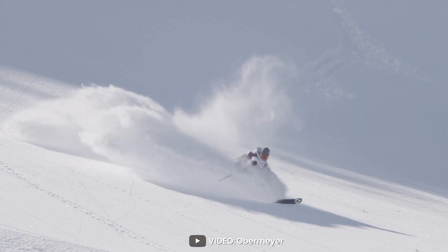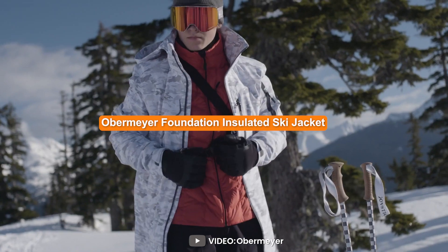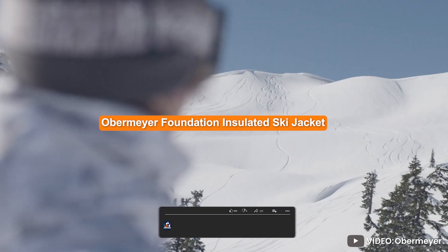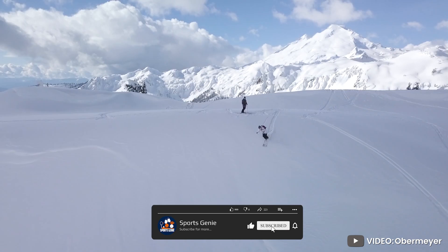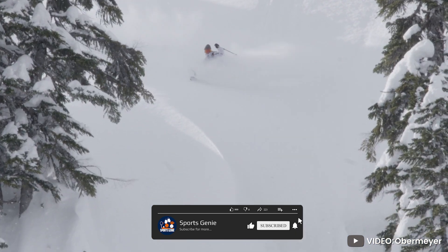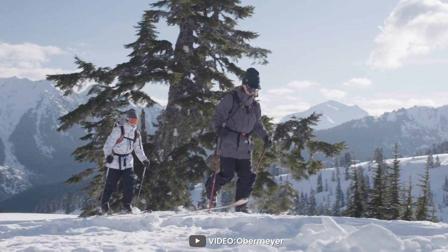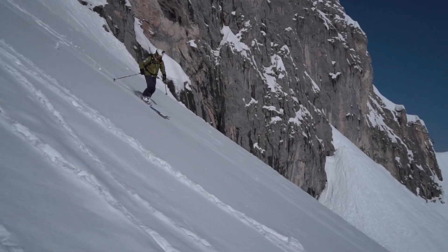Welcome to this video on the topic of the Obermeyer Foundation Insulated Ski Jacket for Men. When it comes to skiing, having the right gear can make all the difference. In this video, we'll be reviewing the Obermeyer Foundation Insulated Ski Jacket for Men and discussing the features that make it a great option for ski enthusiasts.